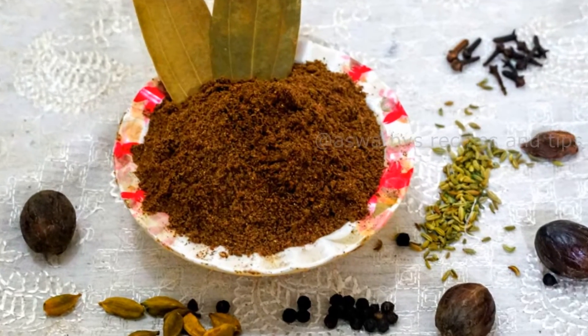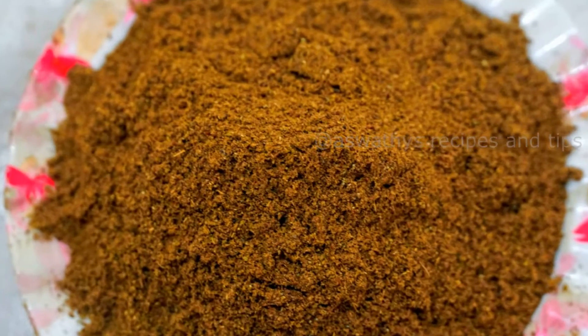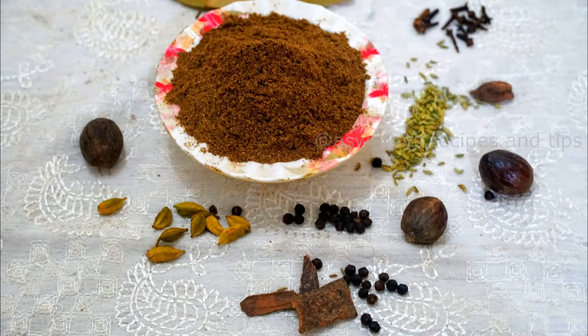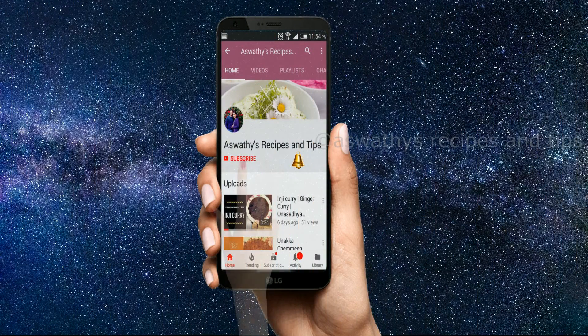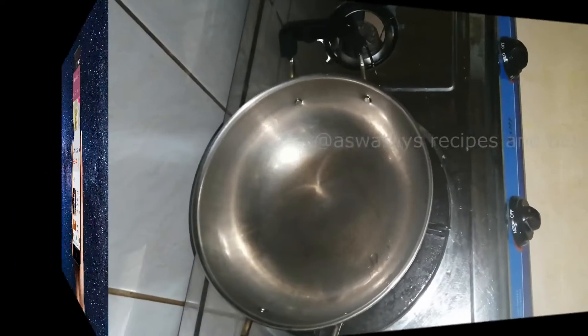Hi, how are we going to eat in the hot sauce? We are going to eat in the hot sauce. If we are going to eat in the hot sauce, please don't forget to subscribe to our channel. Please click the bell button on our recipes.